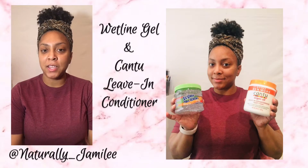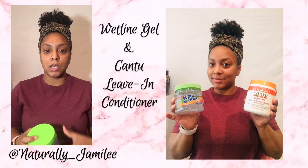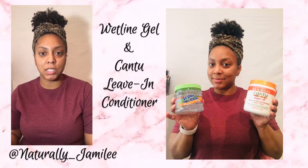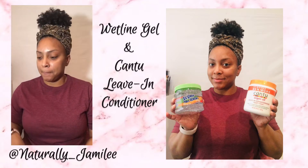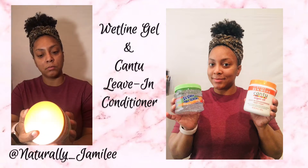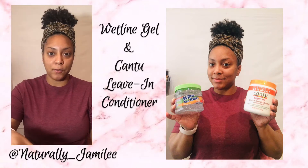Hey you guys, welcome back to my channel, it's Jamie. Today I'm going to be reviewing the wetline styling gel. I've seen a lot of tutorials on YouTube about other naturalists who use this wetline gel, but I've never used it before. I always use the Eco Styler olive oil gel, so this should be interesting. I'm going to pair it with my favorite Cantu argan oil leave-in conditioner. Normally when I style my hair I use that and do a two-strand twist, but today I'm just going to be doing a wash and go, and I haven't done that for a very long time.